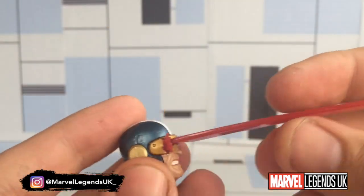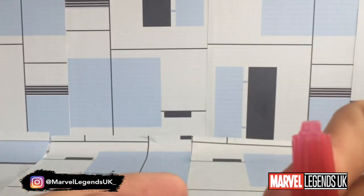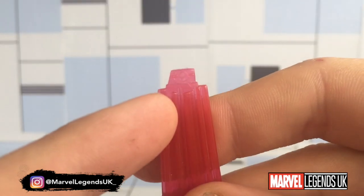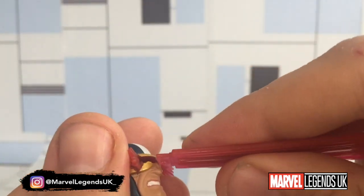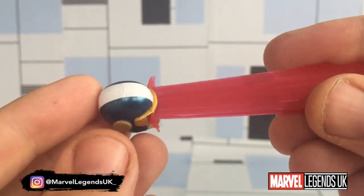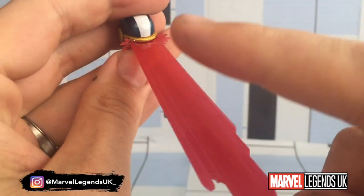There's no right or wrong way from what I can see in terms of plugging the blast effect in — it can go either way, albeit it does have an off-cut to one side.